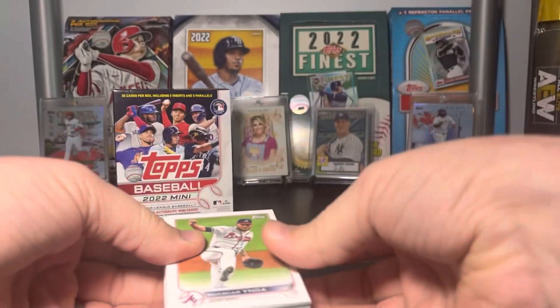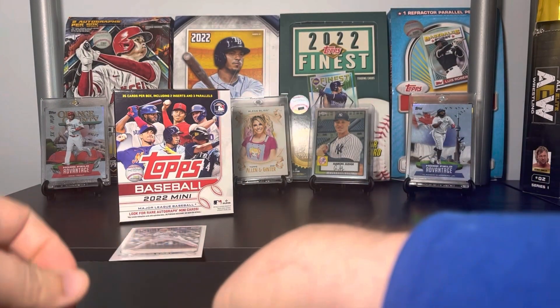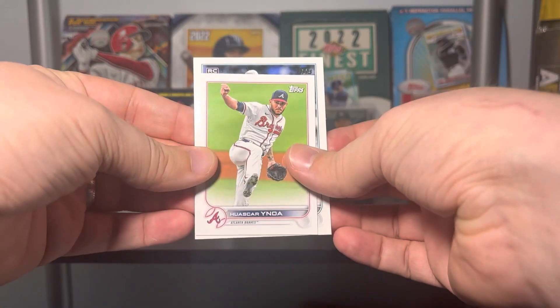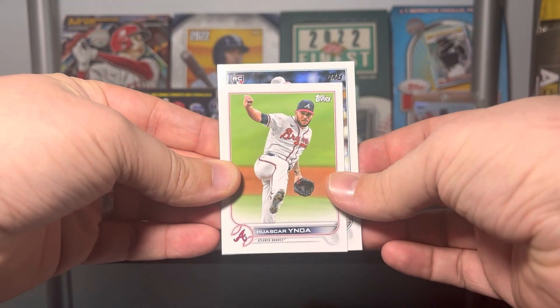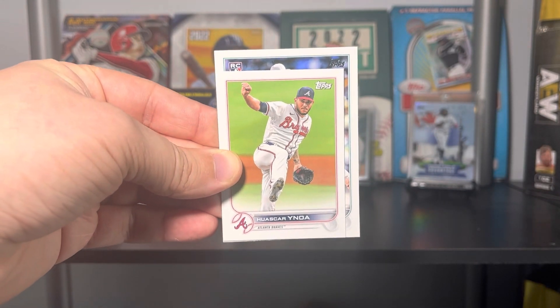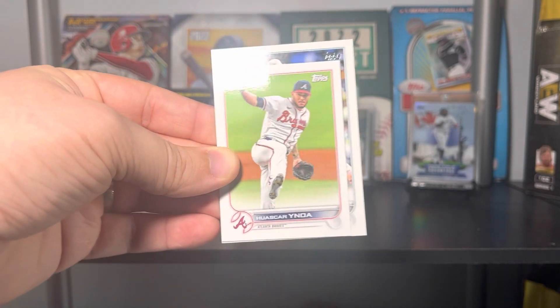Let's take this first card off the top and just show you the size difference. So we've got Hugh Oscar and Noah here, and there's still a good bit of the George Kirby full-size card showing — so it is definitely mini.